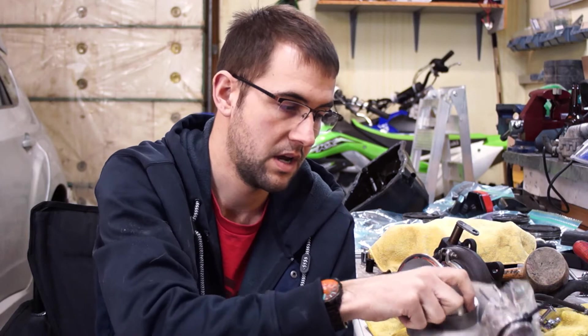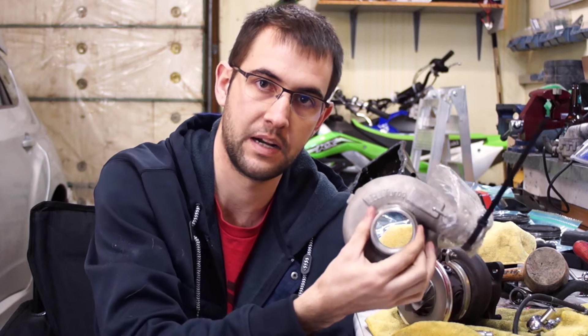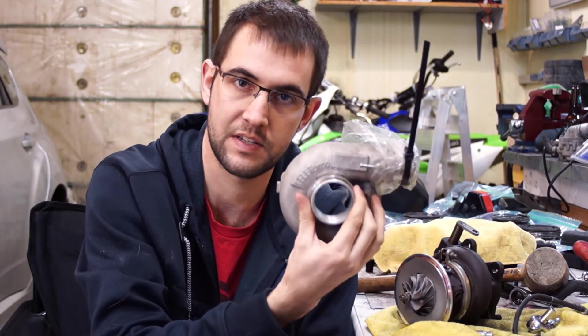Once you get that little ring of bolts off on the compressor housing, all you need to do is give it a little wrap with a hammer on each side. You just want it to come off fairly straight without bending the fins — just as a general rule, even if you're not reusing it. And then while I have this off, I'm going to be painting it wrinkle red because it's going to look sick when I'm done with it.